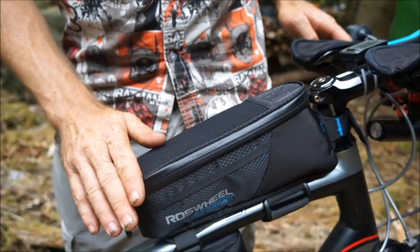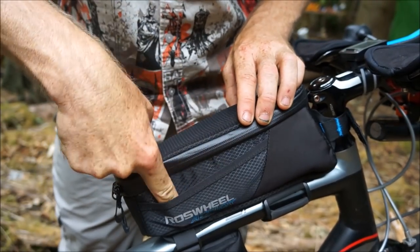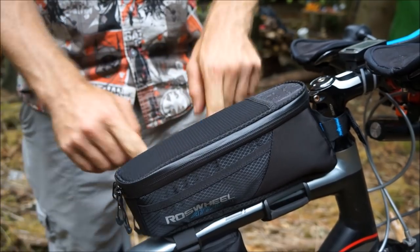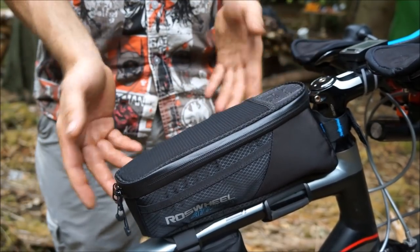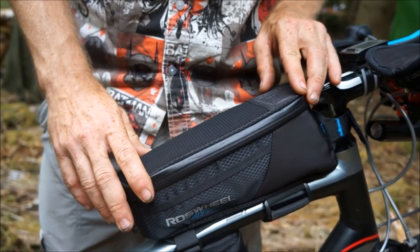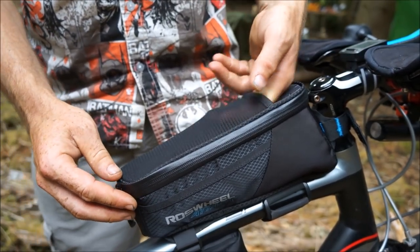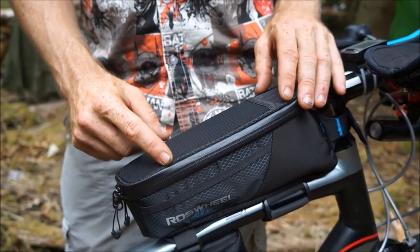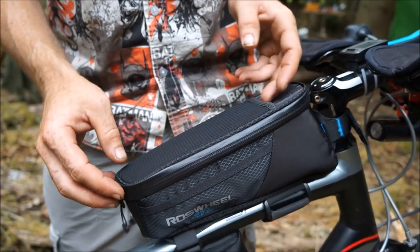Let's start with the top tube bag. On the outside you have a nice little pocket here for a puncture repair kit, patches, anything like that. Same with the other side, but on this side it's got a little zip — not too deep pockets, just enough for some puncture repair slime scabs or some tire levers, something like that. On the top you can put a pump or a small 4 to 4.5 inch satellite phone or sat nav type of thing.